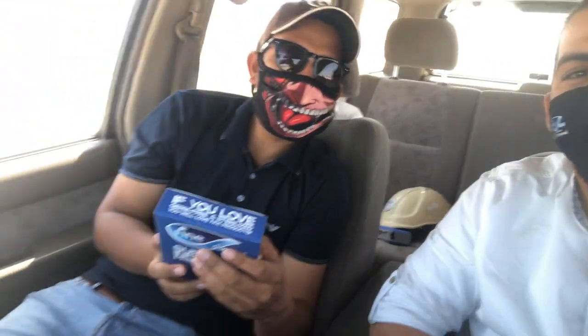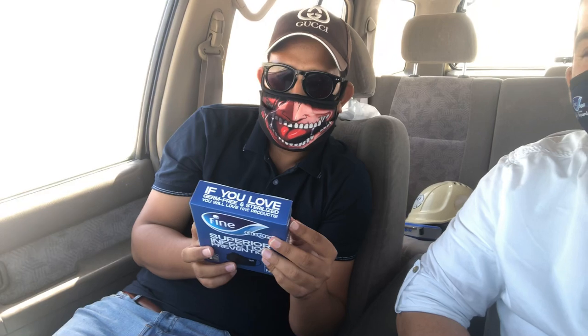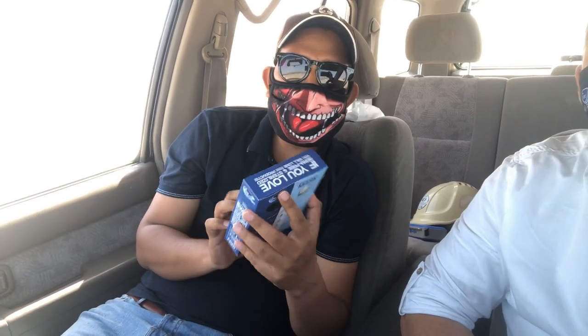Bismillah ar-Rahman ar-Rahim. Assalamu alaykum wa rahmatullah. We are going to review this mask. This is FineGuard N95 — Marks Superior Infection Prevention.